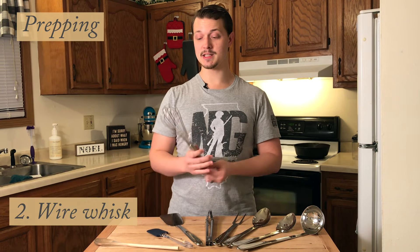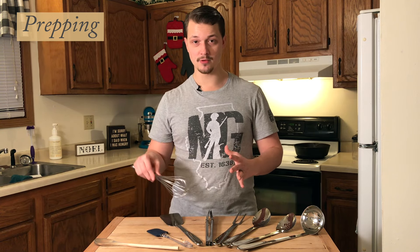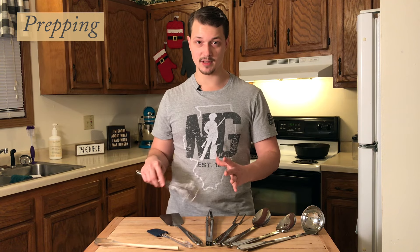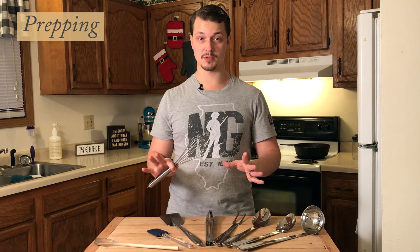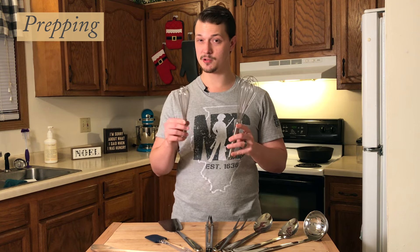Next is a wire whisk. This is really helpful when you're whipping up eggs or making homemade ice cream, or even when you're just mixing dry ingredients like flour and baking soda together. It does a really good job of mixing everything and making sure there are no lumps. Most of the time I'll use my full-size whisk, but a mini whisk is helpful too and they're usually a couple dollars cheaper.